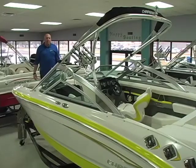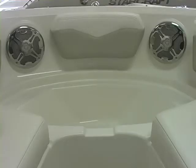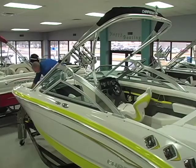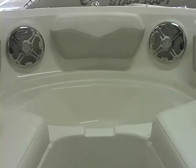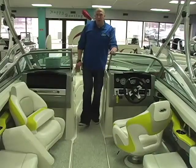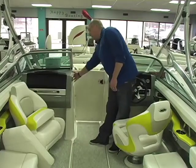The bow of the Chaparral 216 offers a lot of space. New for 2012, we've got stainless steel speaker covers. The premium package features stainless steel pull-up cleats and bow lights. There's tons of storage up front — a cooler underneath the front seat with a drain, storage underneath each of the bow seats, and tons of storage right behind the backrest. As we walk into the cockpit, we've got a walk-through door that opens up, giving you access to your stereo and the storage behind the bow backrest.